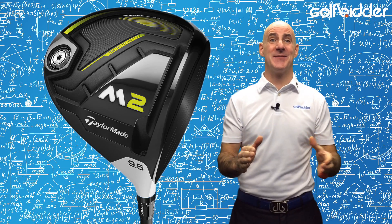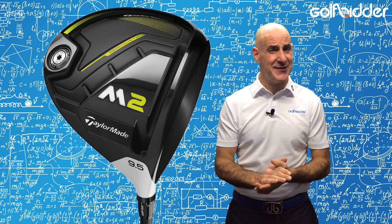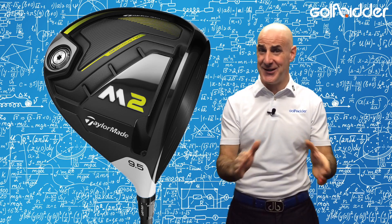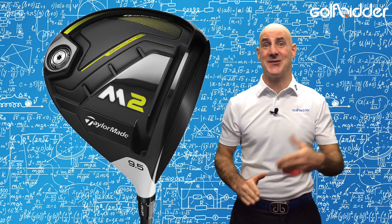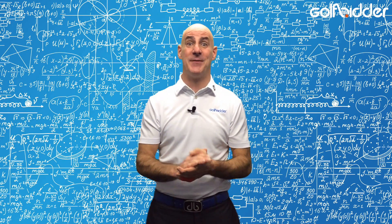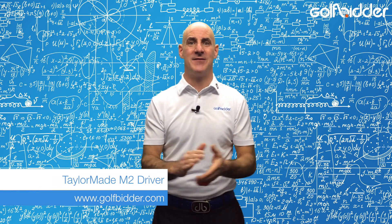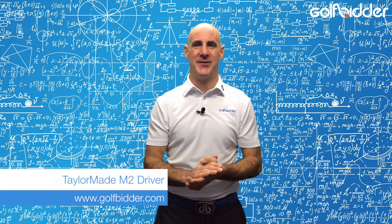All in all, you're looking at a serious piece of kit in TaylorMade's new 2017 M2 — not hugely different to the 2016 version, but the great news is we'll have both of them here on Golfbidder, new and pre-owned, so there's plenty of choice and you get the best of both worlds. Make sure to check out our in-depth hands-on review of the 2017 TaylorMade M2 on Golfbidder.com.